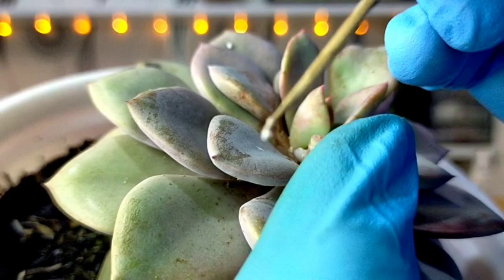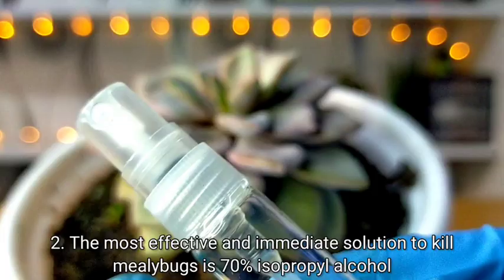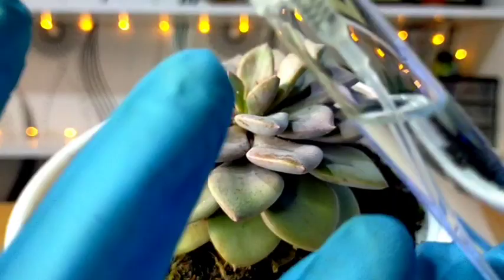You can try this method, but it would definitely take time especially if you really have a lot of mealybugs on your succulents already. If you're looking for a more effective and immediate solution to kill these mealybugs, you can make use of 70% isopropyl alcohol. This is readily available and it's not expensive either.